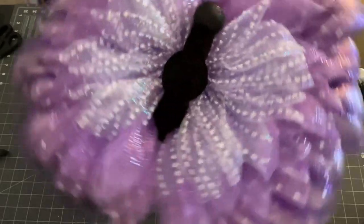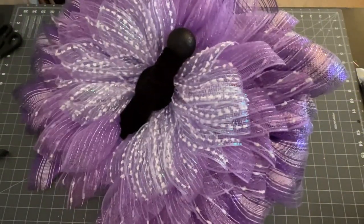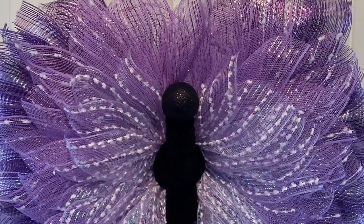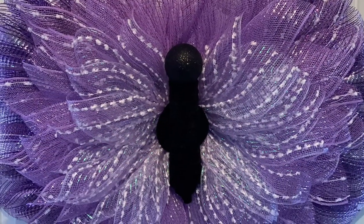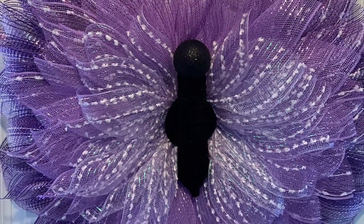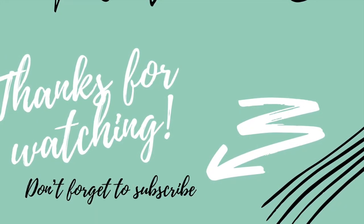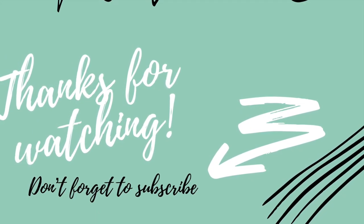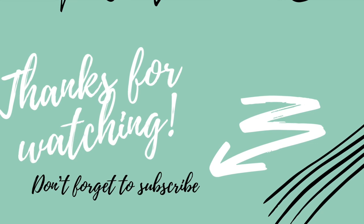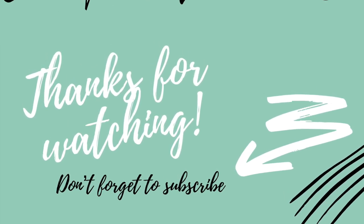And there it is — that's the butterfly. Isn't it beautiful? I love it. Don't forget to check out all the ladies — the hosts — linked down below. Click the playlist and watch everybody's videos, give them some love, and subscribe to their channels for more inspiration. Thank you guys for watching, and remember — stay crafty! Bye!